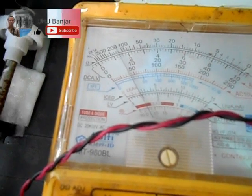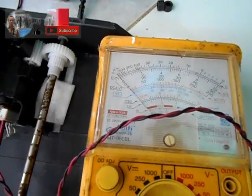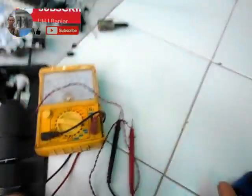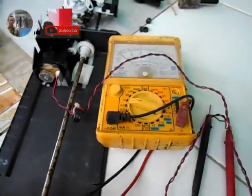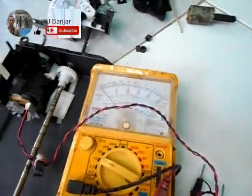Oke, masih ada listriknya. Sekarang saya stop dulu, saya akan coba pakai ini — saya gerakkan pakai bor listrik untuk mengukur berapa ketinggian voltase di kecepatan maksimal. Ini sudah saya hubungkan dengan bor listrik untuk memutar motornya, kira-kira menghasilkan berapa volt dengan kecepatan yang lebih tinggi.